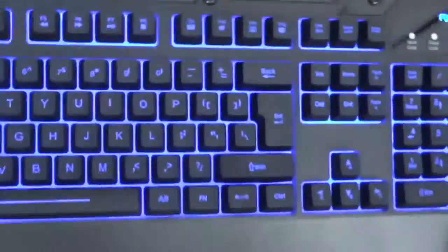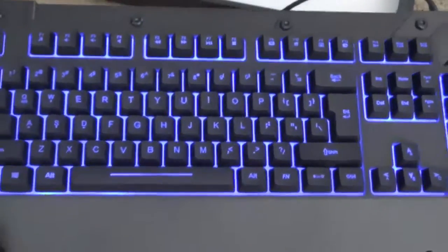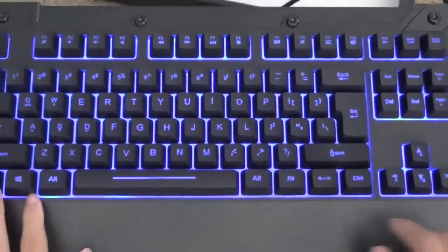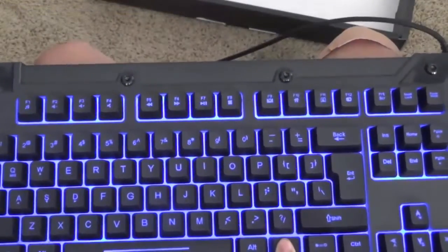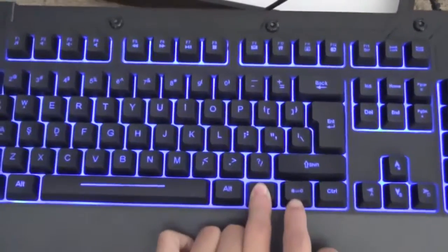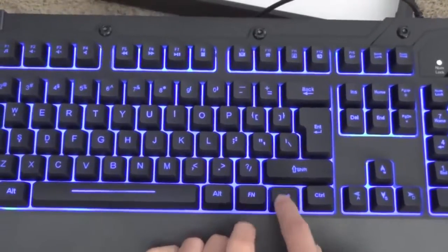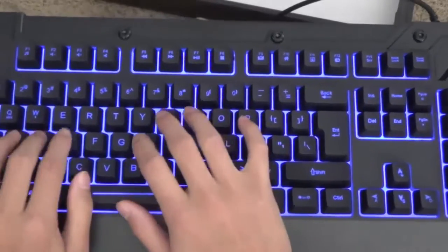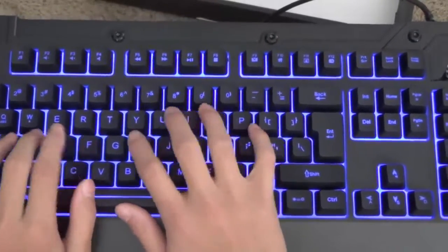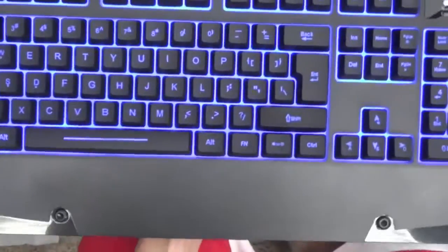Back to the real review. This is a very nice keyboard and it has many features for backlighting. Using the Function Brightness key, you can change — technical difficulties. It's currently installing the driver software, which I'm not sure why, but we can definitely get to that in a little bit.